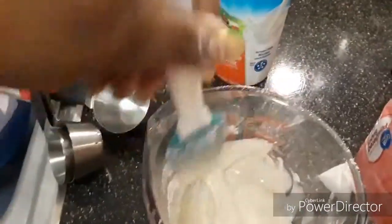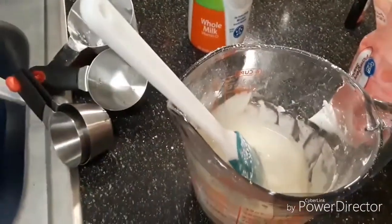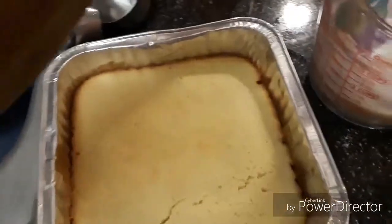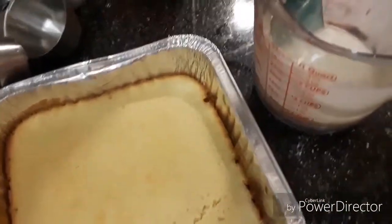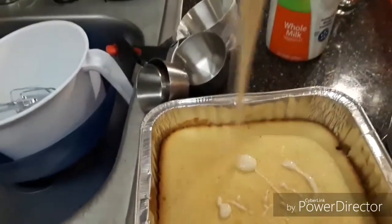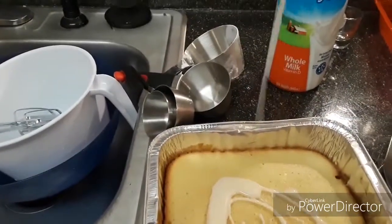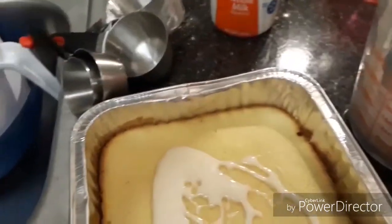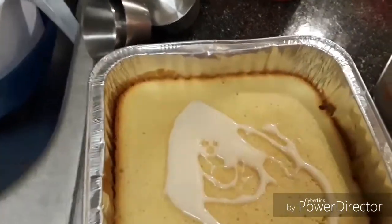Now we're making the icing. All you need for the icing is two cups of powdered sugar, three and a half tablespoons of regular milk or whatever milk you drink, and a half teaspoon of vanilla. Mix it all together. You need one whole lemon for this one. I didn't put any lemon in the icing on the first bread.